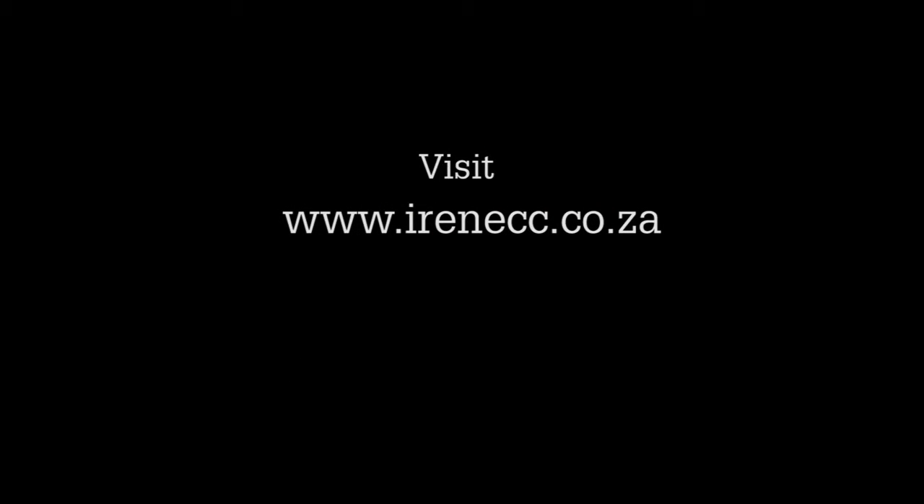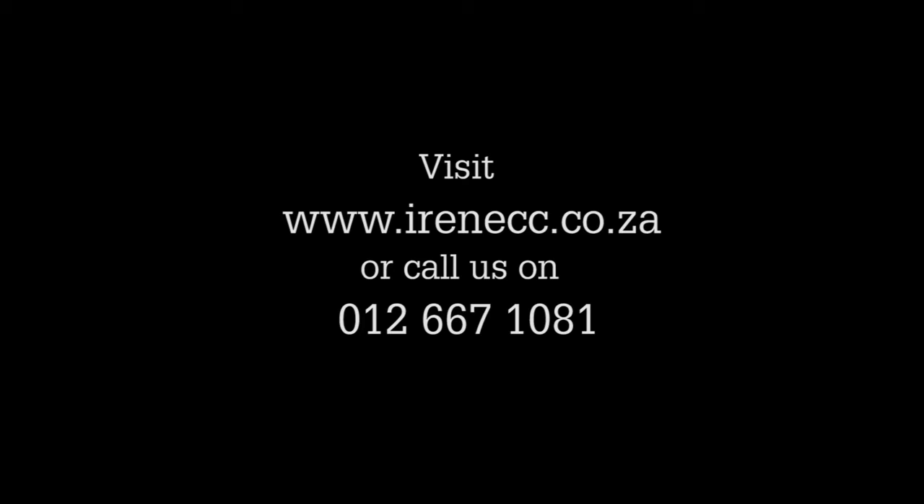Works every time. If you are interested to join the Irene Country Club, please visit our website at www.irencc.co.za or phone us on 012 667 1081.